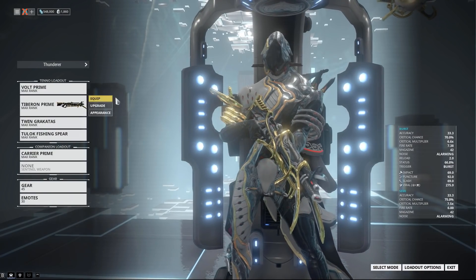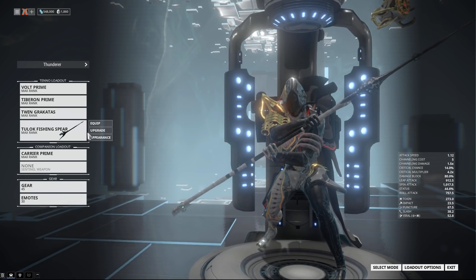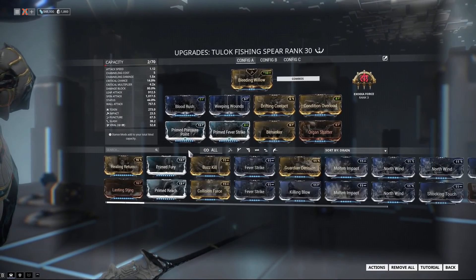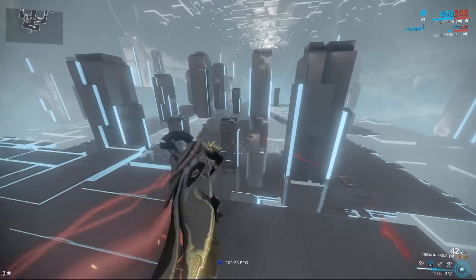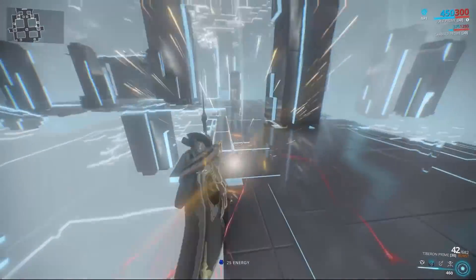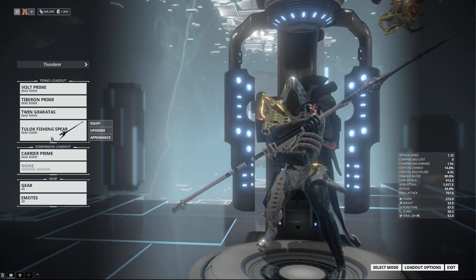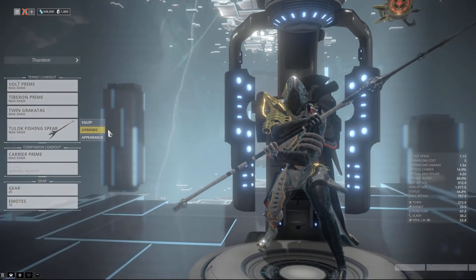For the melee, polearms have the unique distinction — specifically with Bleeding Willow and Shimmering Blight stances — of having quick melee that doesn't stop your sprint. You can sprint at full speed while quick meleying. Activate Speed, start running, and you can attack without slowing down — though you can't steer while doing it, and hitting a bump will trigger a slam attack. They also have very large range, so that's very nice.